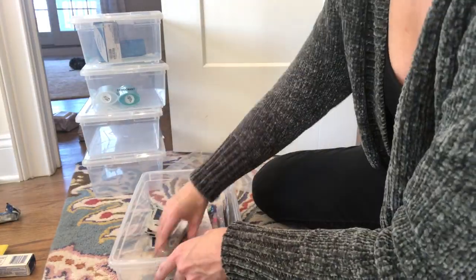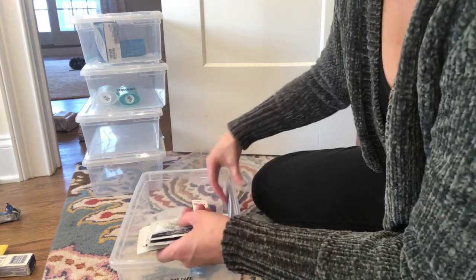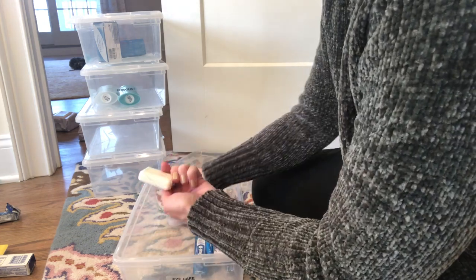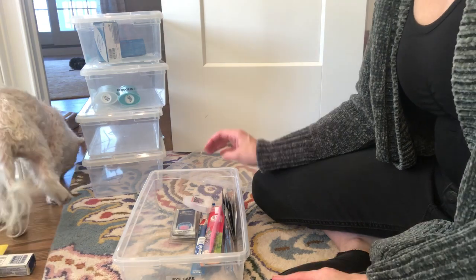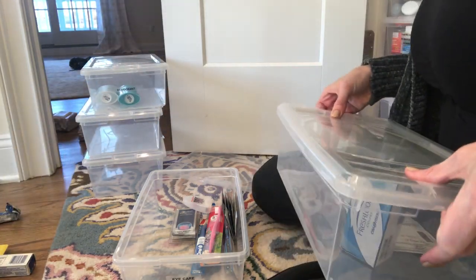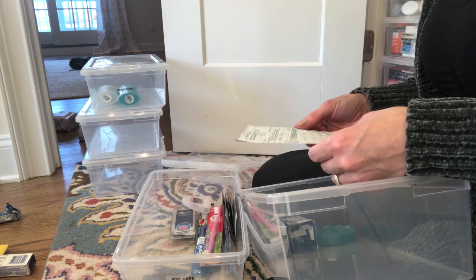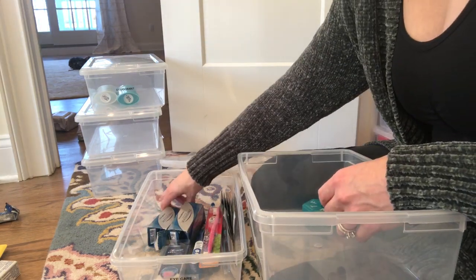Another thing these bins are great for is reminding you of what you need. Here's all the dental hygiene — I have my whitening strips, toothpaste, toothbrushes. I don't have any toothpaste, so it's really easy to see that and add it to my list. If someone is looking for a new toothbrush, they know exactly where to go and find it.